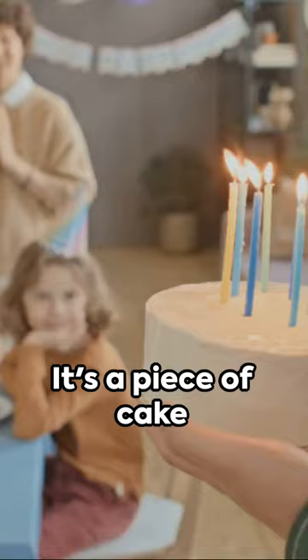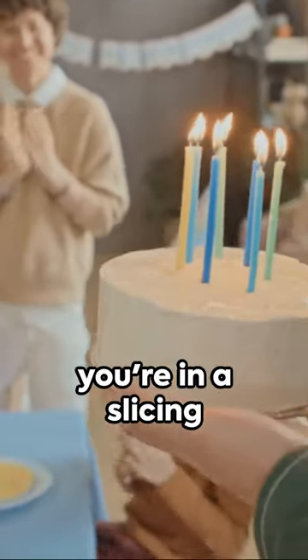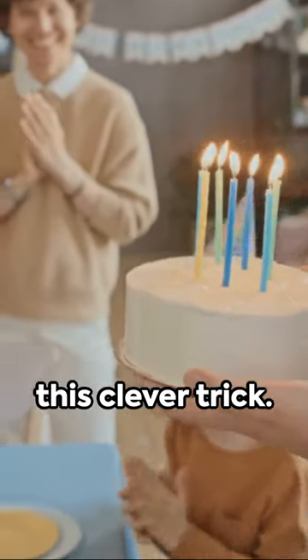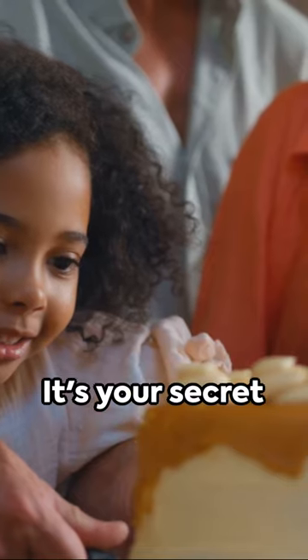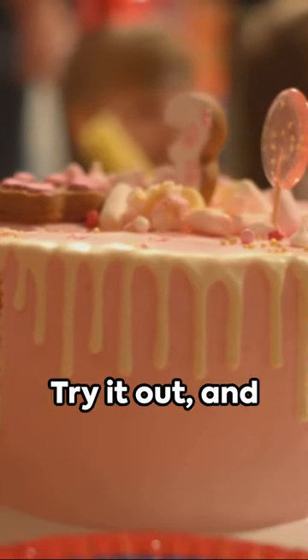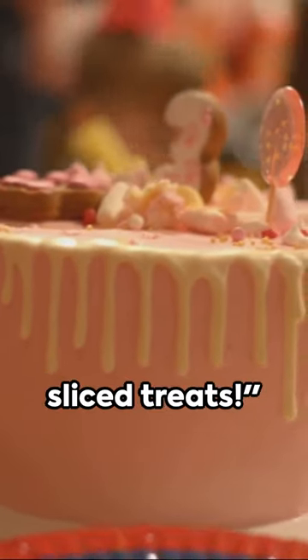And the best part — it's a piece of cake to clean up. So the next time you're in a slicing dilemma, remember this clever trick. Dental floss is not just for your teeth anymore; it's your secret weapon in the kitchen. Try it out and enjoy your perfectly sliced treats.